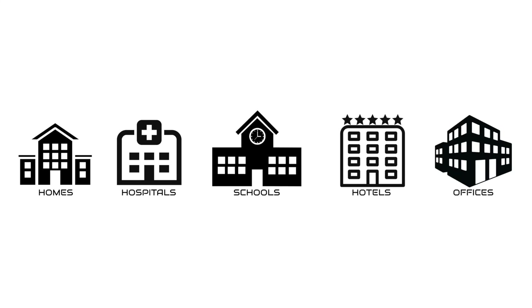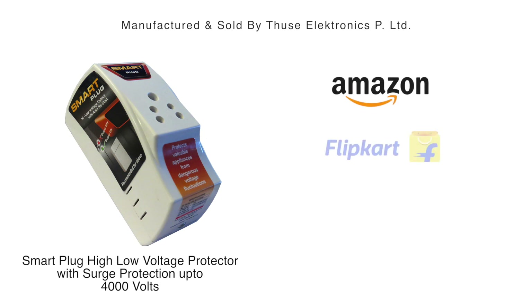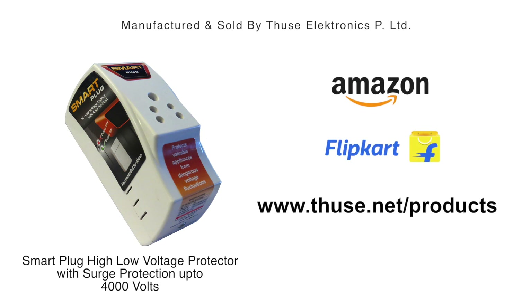Buy this smart plug online today on Amazon, Flipkart, and Tuesday.net, and save your precious devices from getting damaged. Stay smart and stay safe.